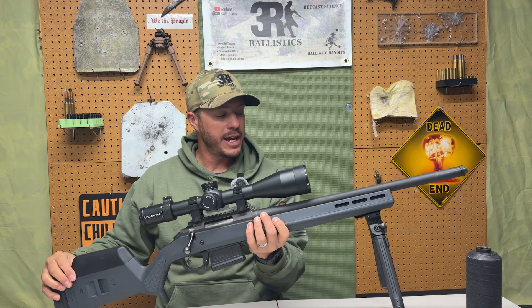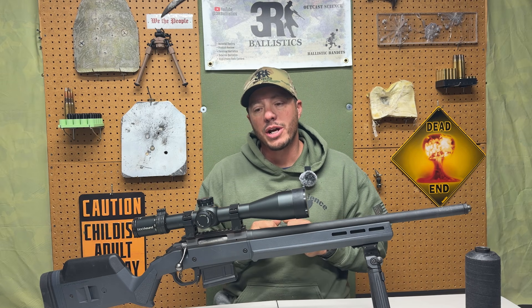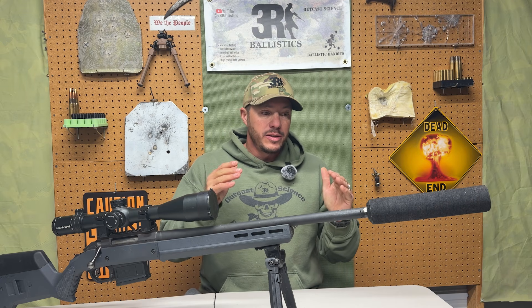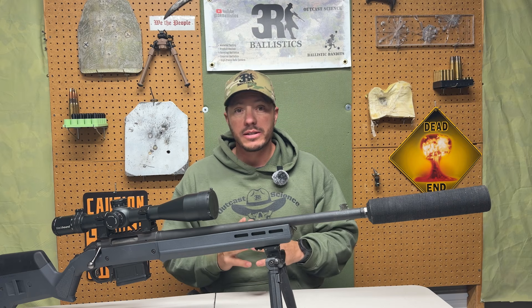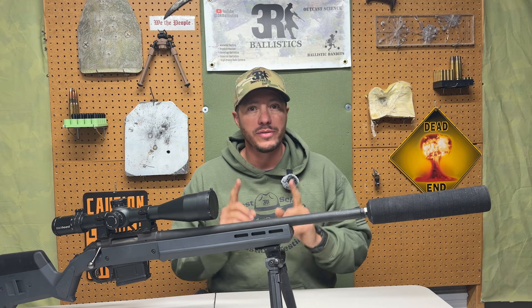We are going to continue on with this, but what platform are we going to do next? I started thinking: if we want to actually test accuracy, I'm going to have to use a rifle I know I've gotten sub-MOA at 100 yards with, and that is also higher pressure. We have a 308 Ruger American here and we will test the suppressor on this setup — with and without — checking accuracy, sound suppression, and gases, and we'll get more footage. That is our next round of testing.